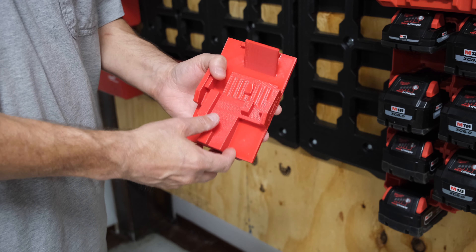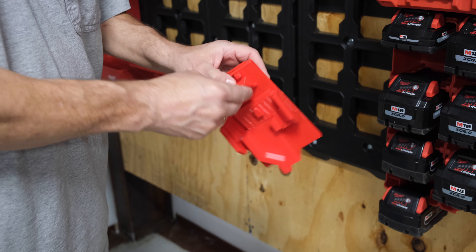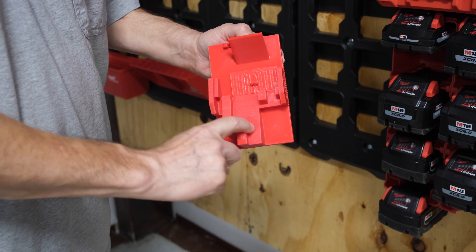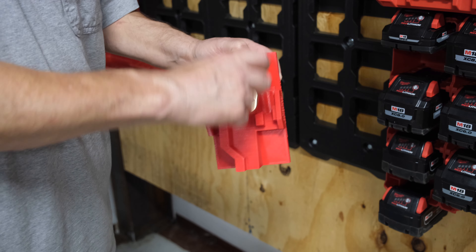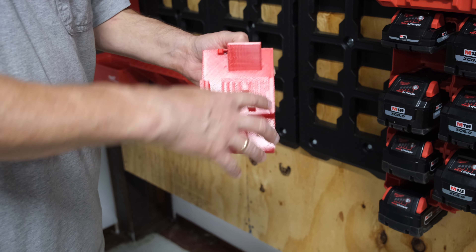In this case we have this battery interface right here, the keyhole, and then we have this feature right here. Between these two it really holds it in place and adds the stability so it can't pop off. This design is unique — it looks funny, but the walls on the side hold it in place and keep it from moving left and right.